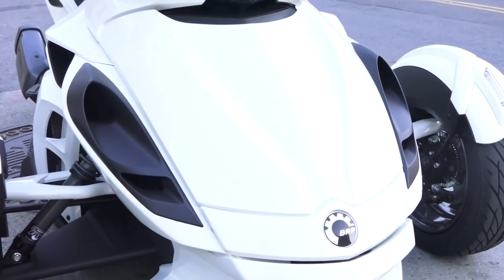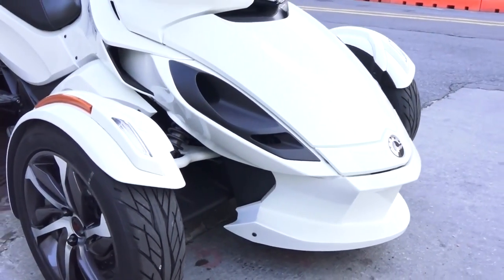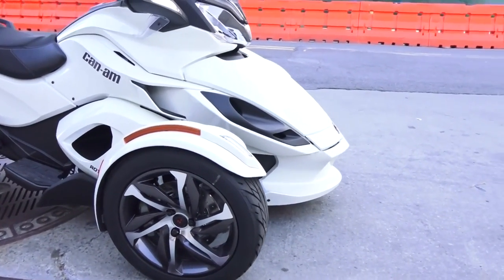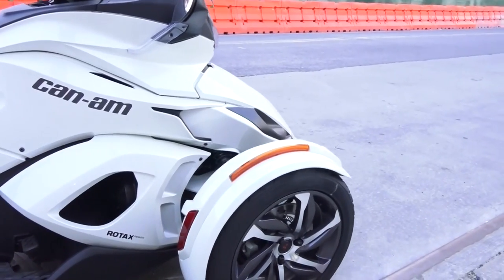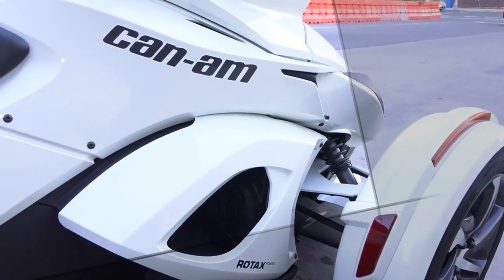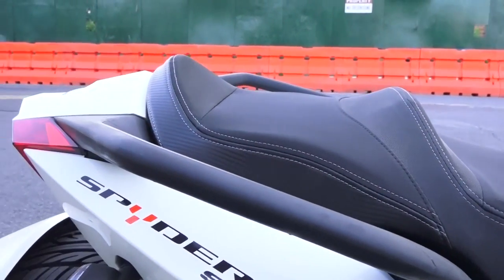You can see the BRP logo up front. The motorcycle has vents in the front and an engine inside. Right behind that BRP logo is a storage compartment we'll show you later. The front wheels also have reflectors for high visibility even in low-light areas. The bike features a Rotax 998cc powertrain, giving you a lot of power.